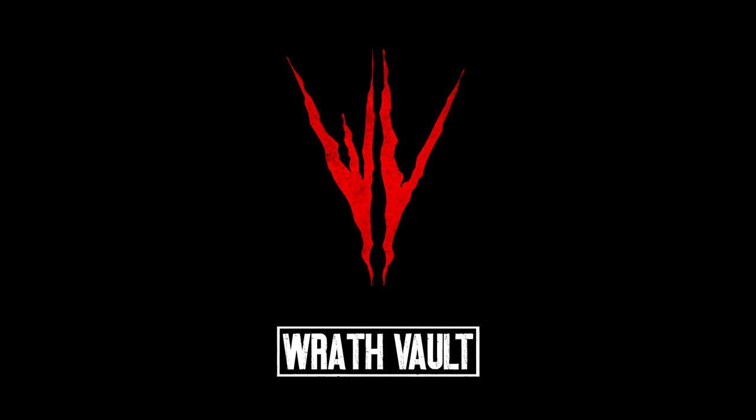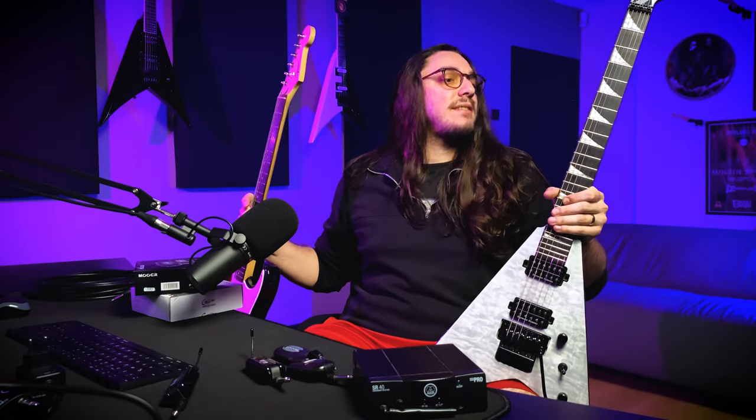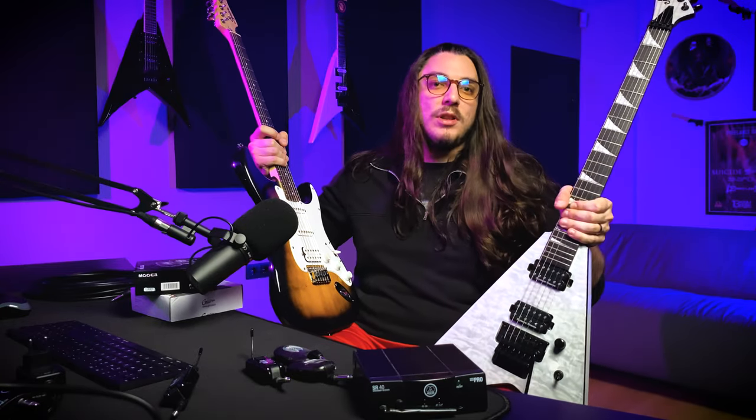Hey guys, welcome to the Red Vault again, this is Tolga. Today we will talk about wireless transmitters. A few weeks ago, Mooer sent me a package which includes the Mooer Air P10 and GTRS GW4. I use those products time to time at rehearsals or in my guitar review videos. But today I want to compare these two products with my trustworthy cable and AKJ SR40. For the guitars, I use the Squier Bullet Strat in E standard tuning and my Jackson RR24Q Pro Series in C standard tuning. You will hear the DI sounds only, with an EQ chart. I already recorded tracks with four different products and two different guitars, and I have some thoughts about all of those products. But first, let's hear the audios.